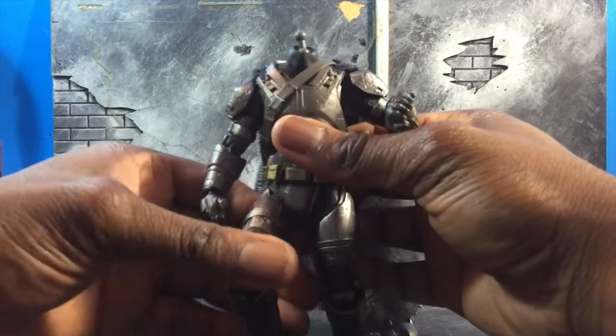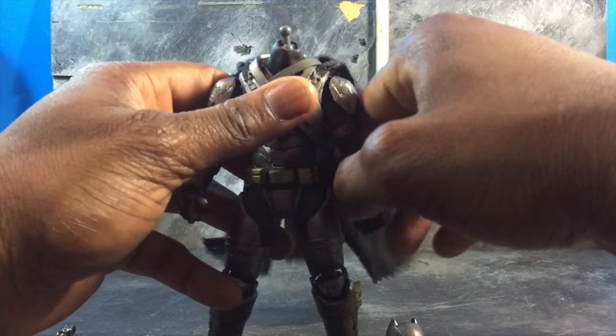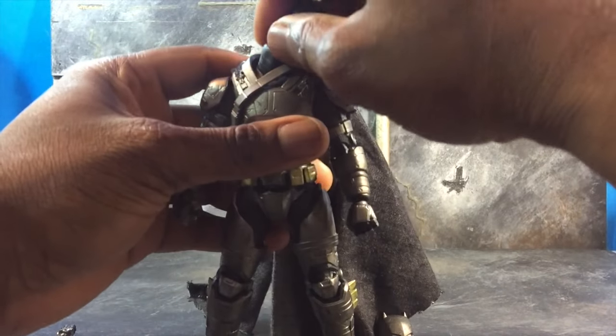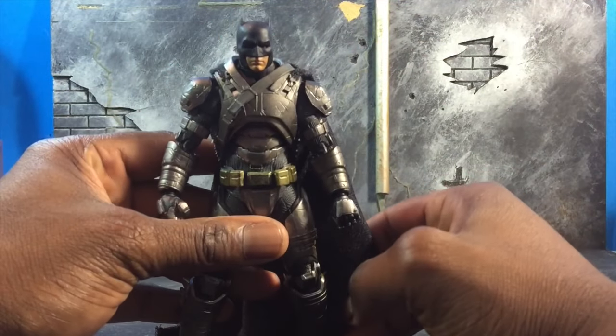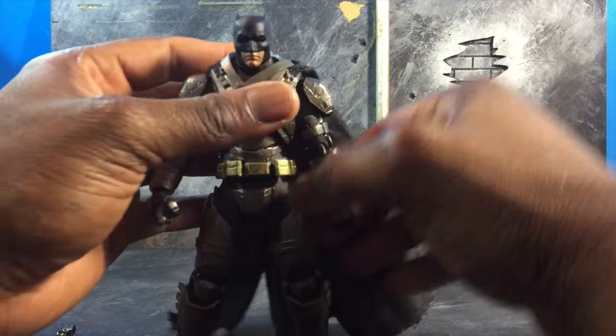One thing I wanted to try before but didn't get a chance to — I want to test and see if the normal Batman head will fit on the Armored Batman. So, let's give that a shot. While it's a little smaller, you can actually do that. You can take off the helmet and make it look like this. Overall, it works.